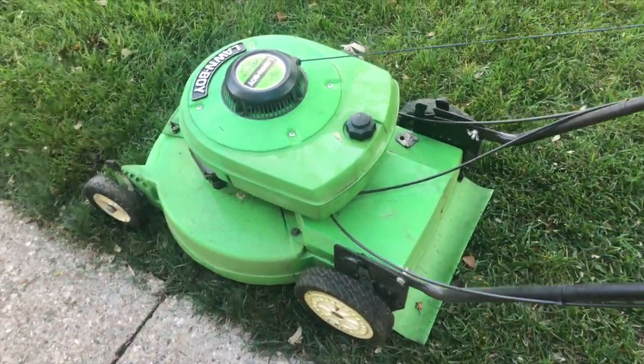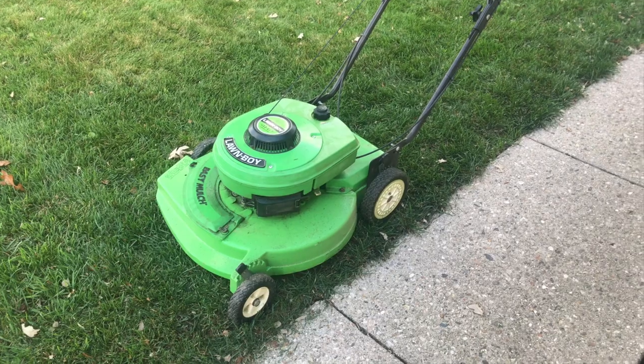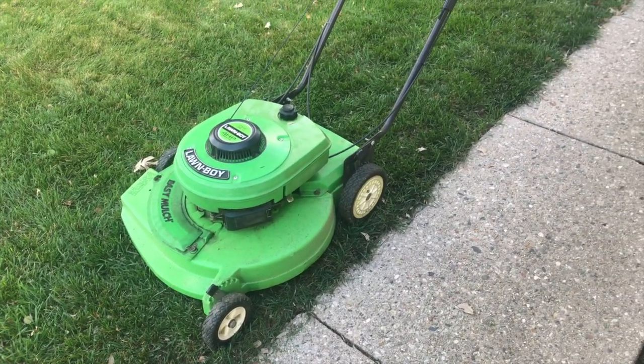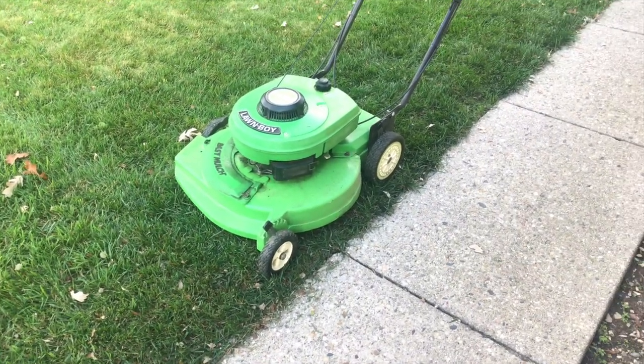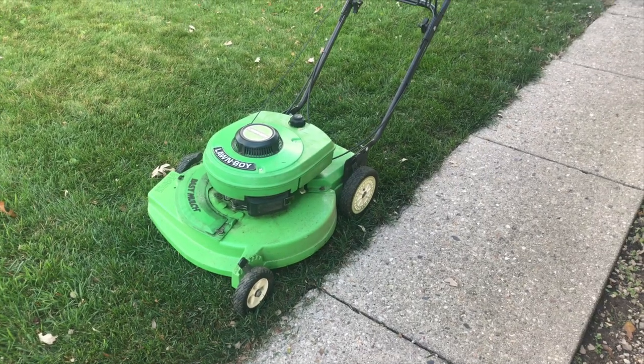If you're looking for a lawnmower and you can actually find a Lawnboy for a decent amount of money — I know a lot of people like to gouge on these — they're pretty rare in my area. My neighbor has one; his is a Gold Series with electric start. I don't know if it's the 10-5-4-5 or the 10-5-4-6.